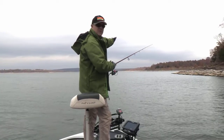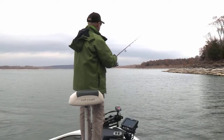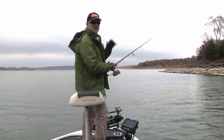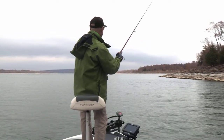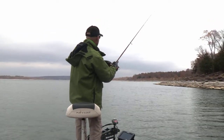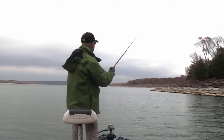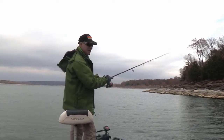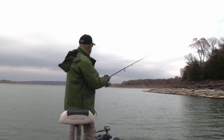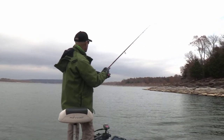Once I'm in that depth, I cast downwind and parallel with the shore, right in front of the boat. I let that grub go all the way to the bottom, but I don't let it stay on the bottom — on all these rocks it'll get snagged. As soon as it ticks the bottom, I raise that rod tip high and use mostly the reel handle with a little swimming motion of the rod tip to keep that grub off the bottom and moving. You want to keep it a foot to two feet off the bottom.